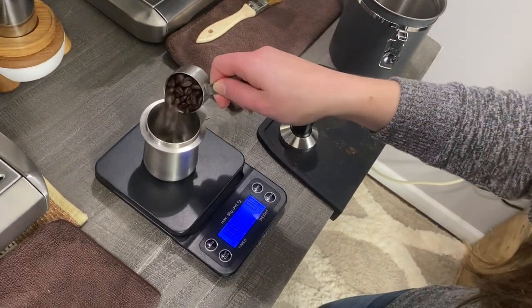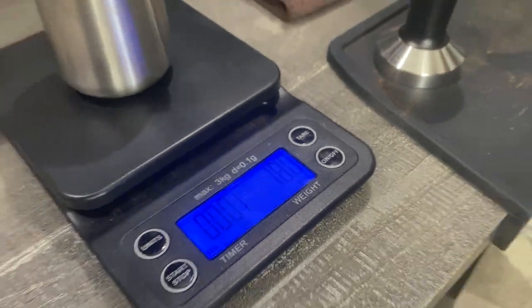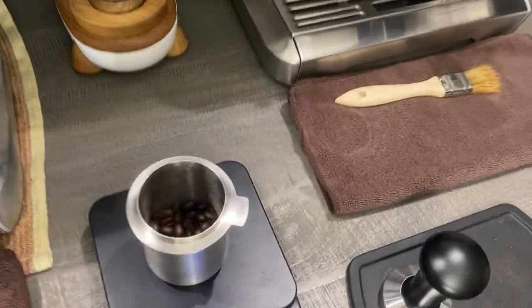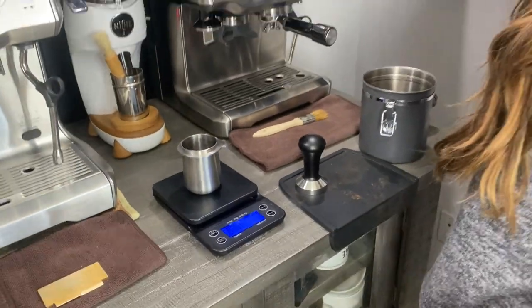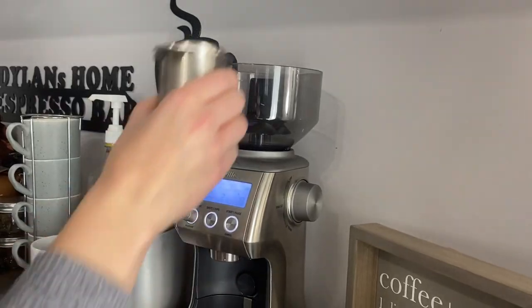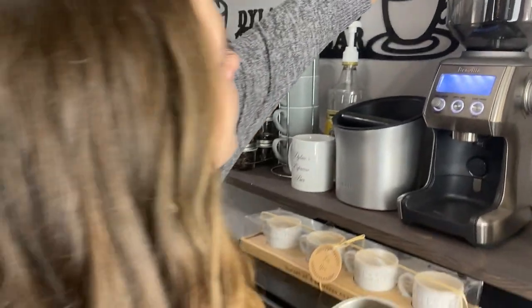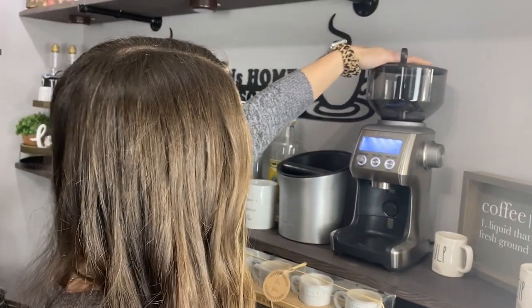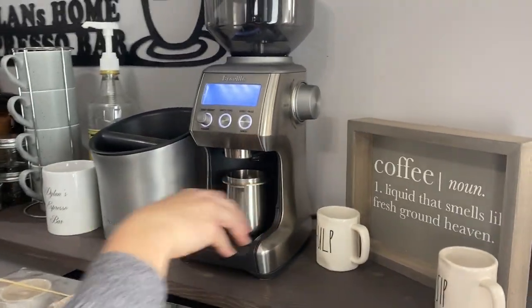Right now she is going to be dosing 18 grams. Now that we have the 18 grams in there, we are going to bring that over to the bean hopper and dump the beans in. Put the lid back on. And now you're going to want to set the cup right underneath of it. Now that we have the cup right underneath the grinder, we're going to look at the settings.